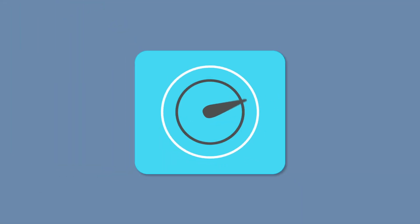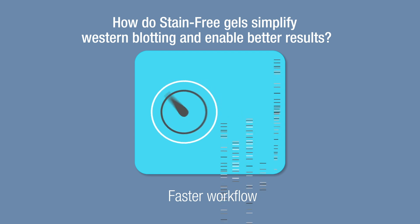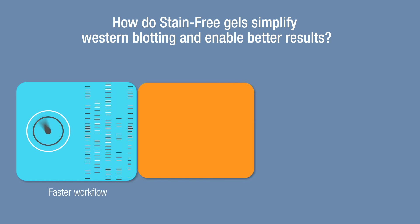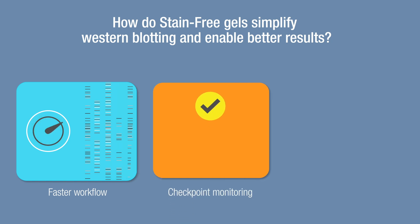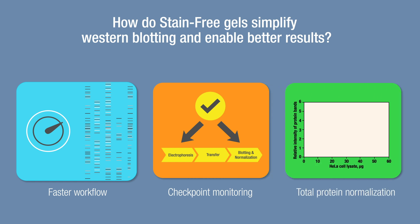Stain-free technology is a unique tool that enables researchers to speed up their Western blotting experiments and achieve better results. By eliminating staining steps and providing checkpoints during electrophoresis and transfer, users can ensure that conditions are optimized prior to blotting. The unique properties of the stain-free compound enable researchers to perform total protein normalization, which is far more accurate than traditional housekeeping protein normalization, particularly at higher protein concentrations.